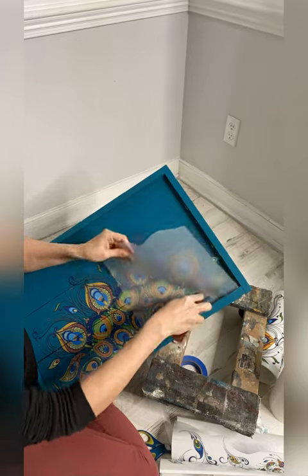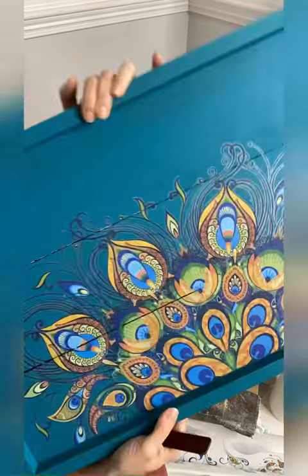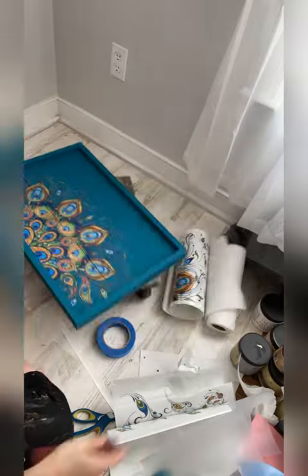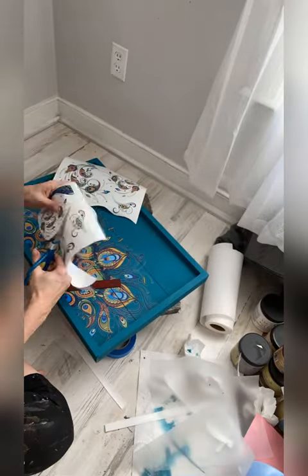Let's add the brand new Retro Peacock Transfer. This transfer is bright, bold and beautiful, and pairs perfectly with this silk paint color.